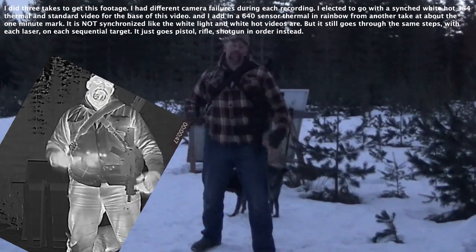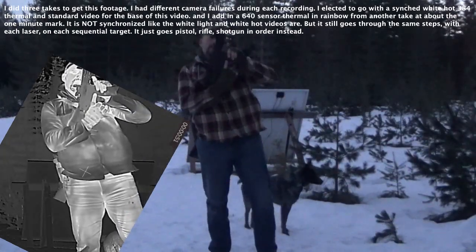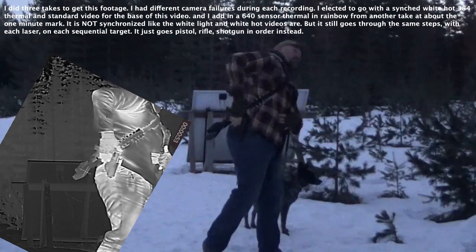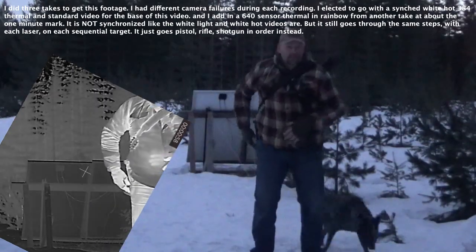YouTube's probably gonna hate this video. Guns. Alright, so this has an infrared laser on it, this has a red, and that has a green. Let's start with the red.